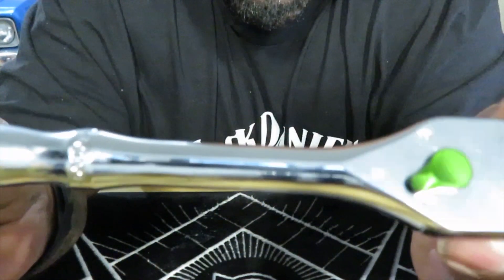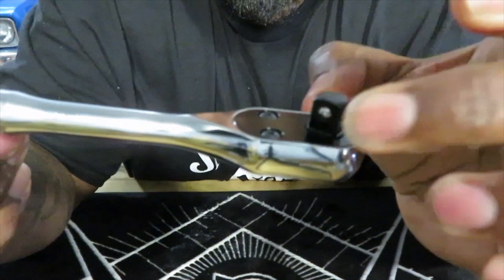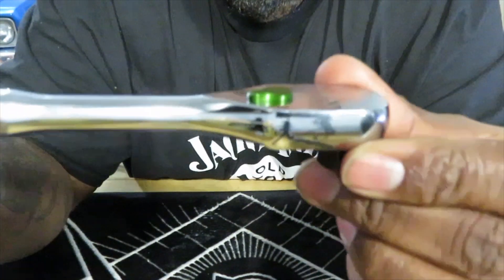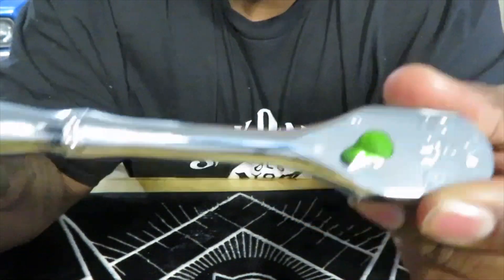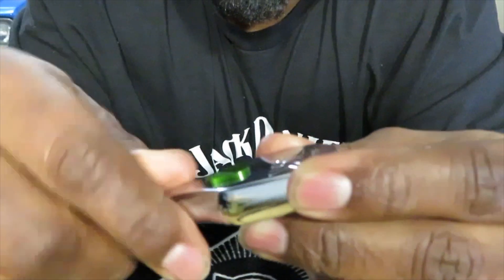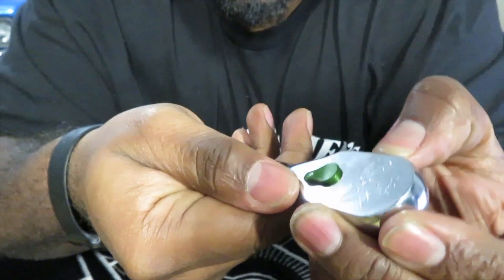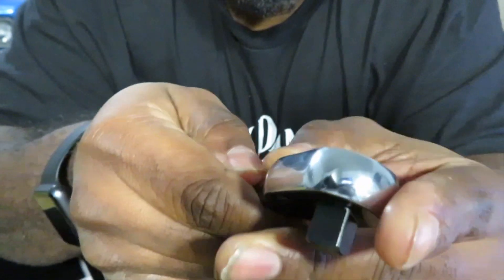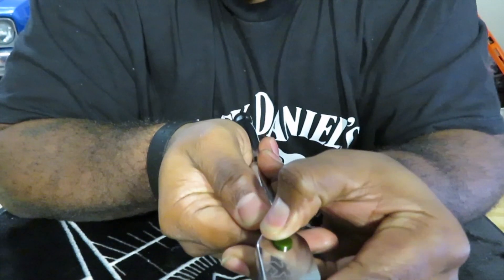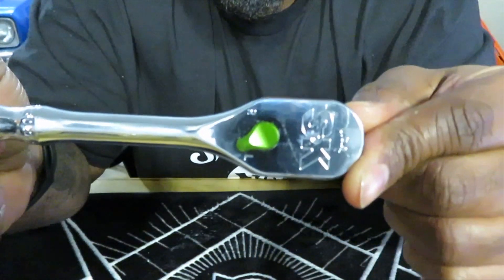This is an 8-inch ratchet, by the way. He tore this apart and showed the dual pawl feature inside and also showed the flaw with this ratchet. With mine it did the same - I had the same problem he had where this aluminum selector kind of sticks. You really have to give it some force to move it, so the fix he did I may have to apply myself.